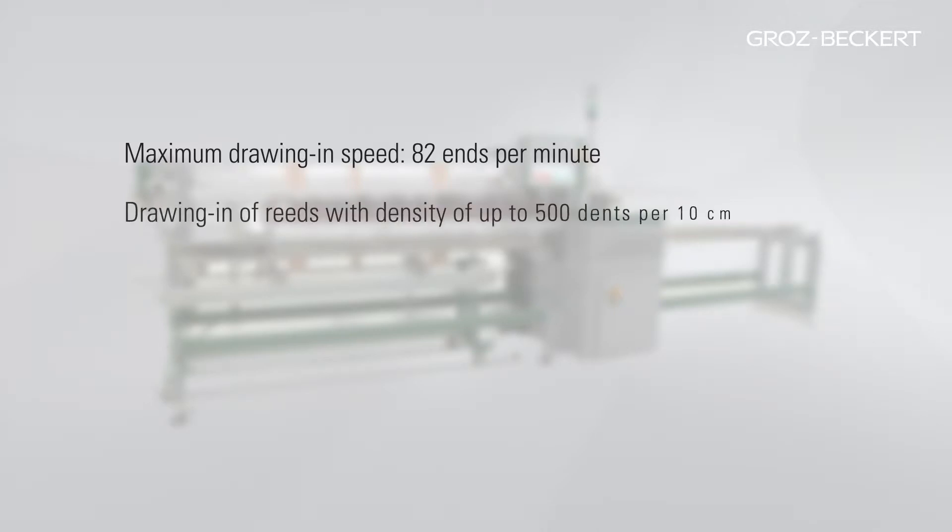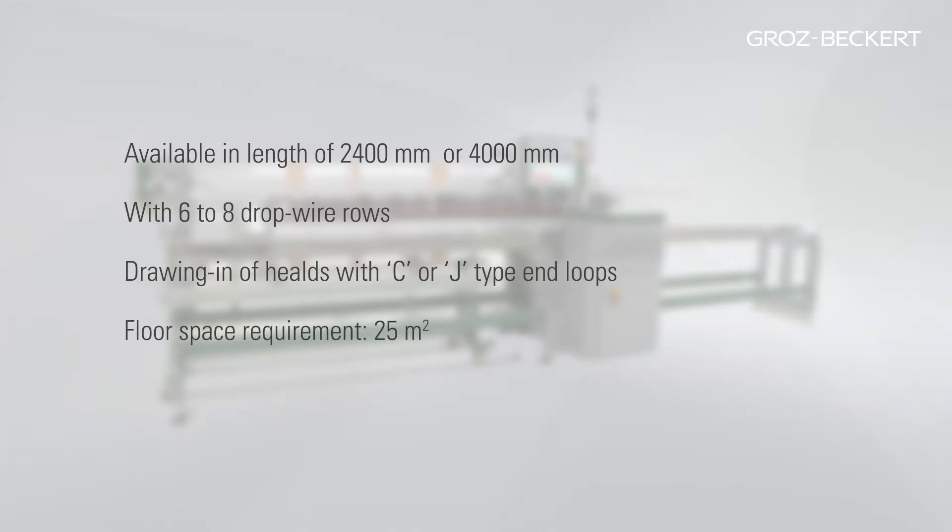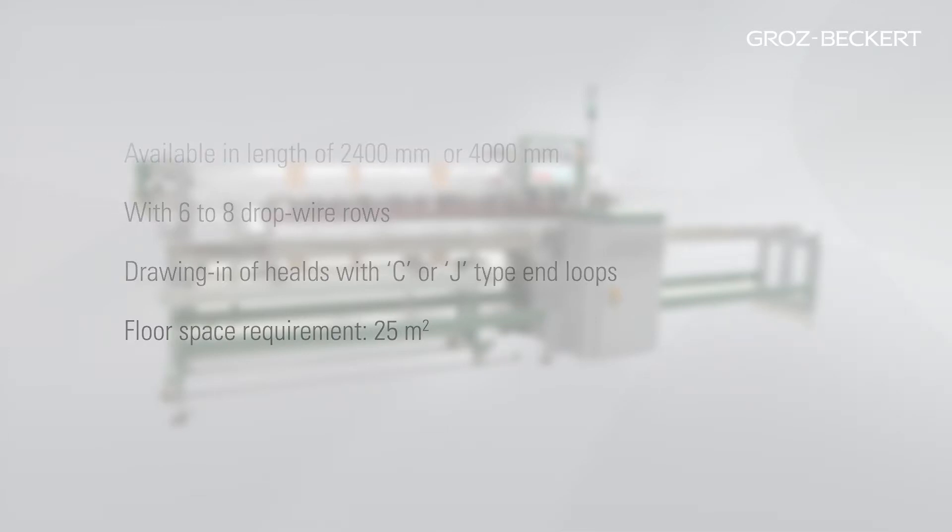The maximum drawing-in speed of the Warp Master is approximately 82 ends per minute. Reeds with a density of up to 500 dents per 10 cm can be drawn in. The Warp Master is available in lengths of 2,400 mm or 4,000 mm and can be ordered with 6 or 8 drop wire rows. The Warp Master is capable of drawing in heels with C and J-type end loops. Since the Warp Master has no need of a warp beam for the drawing-in process, it only requires 25 square meters of floor space.